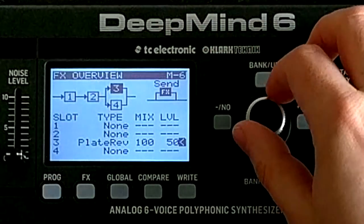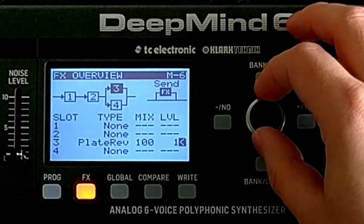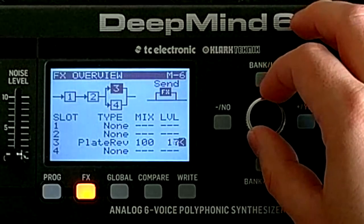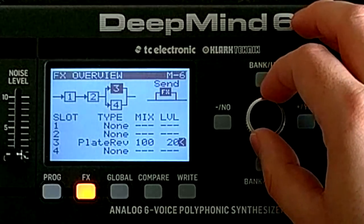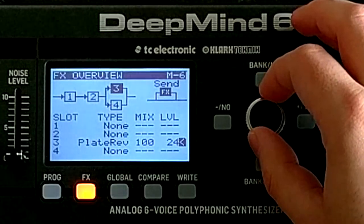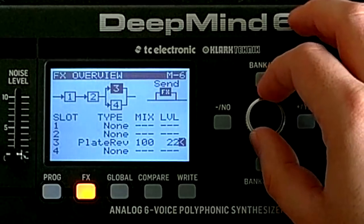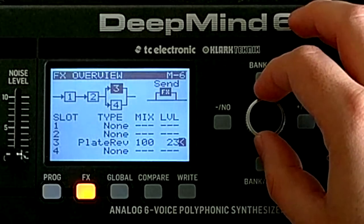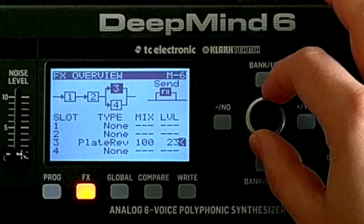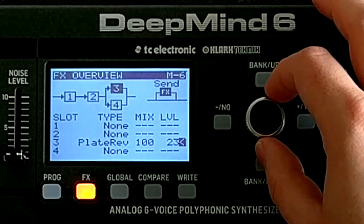Back in the effects menu, let's adjust the reverb level so it's not quite as overbearing. I don't want the reverb to define the sound so much as enhance it. There's a spot just around here where it becomes really obvious — you just want to find that spot where you definitely know there's reverb, but it's just enhancing it, not part of the sound.